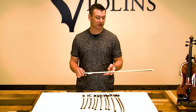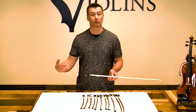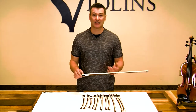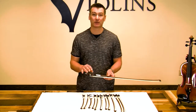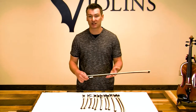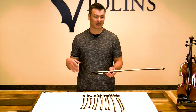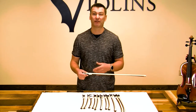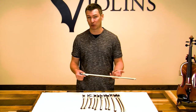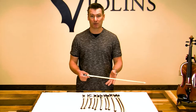A lot of parents are purchasing this bow because they're looking for the least expensive bow they can get — maybe it's a replacement bow or something like that. But this bow offers a lot of the same characteristics and quality materials that you find in bows that cost a lot more. Most people looking to spend as little as possible on a bow end up getting a fiberglass bow, or one with synthetic horsehair, or an inferior wood like pear wood or rosewood — but not the Giuliani Brazilwood bow.